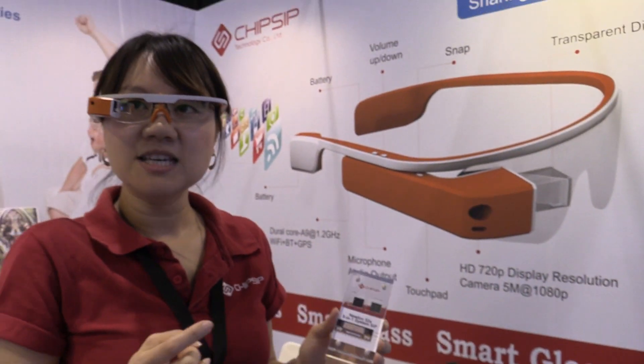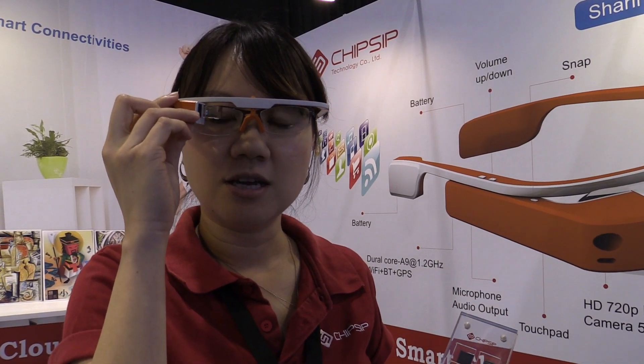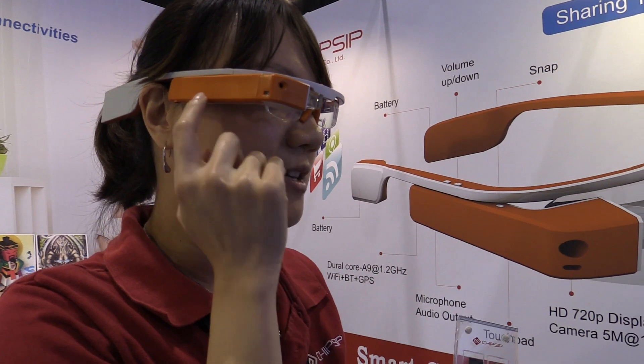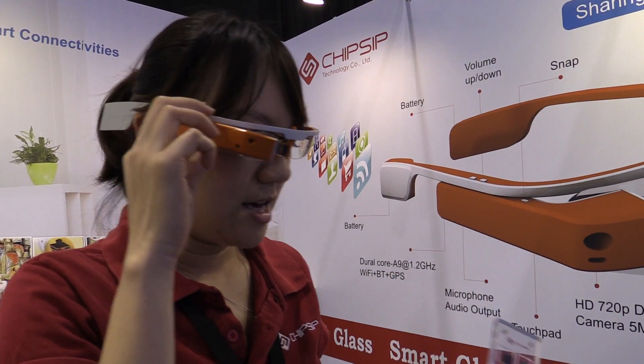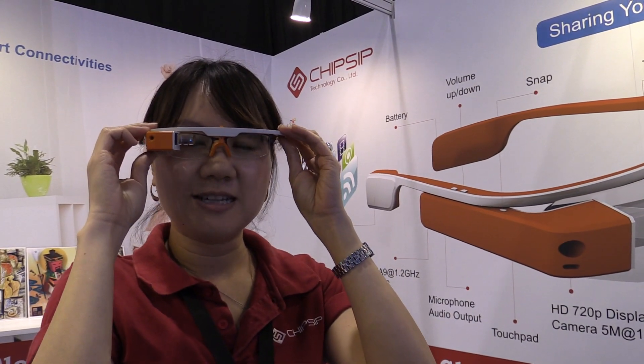For making this kind of small glass, the bottlenecks are: the first one is the near-eye display, and the second one is the CPU, because you can see the PCB — the port size is very, very small. So that will be the key point when making this kind of product.